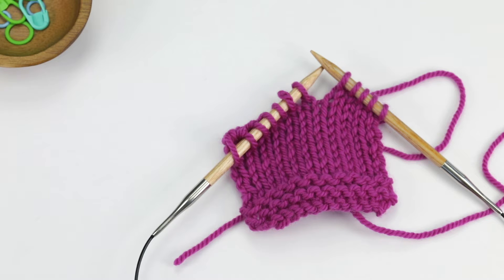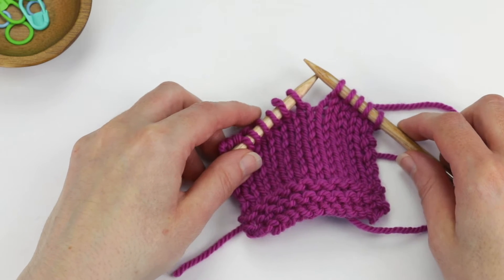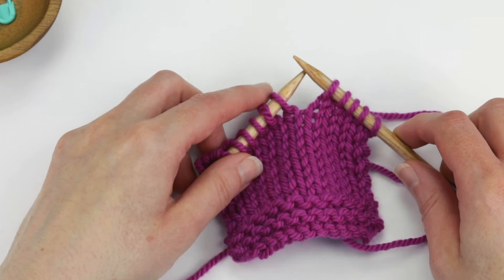In this video I will show you how to work an SK2P, which stands for Slip, Knit Two Together, Pass Slip Stitch Over. Sometimes it's also abbreviated as SK2PO. This is a technique used to decrease two stitches at one time, also referred to as a double decrease.